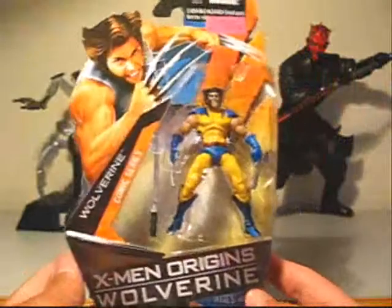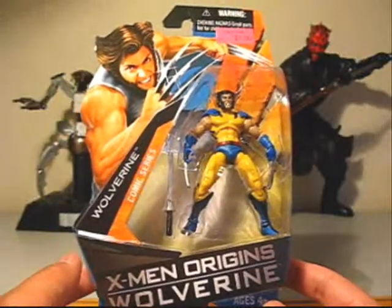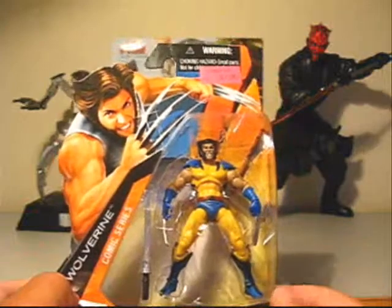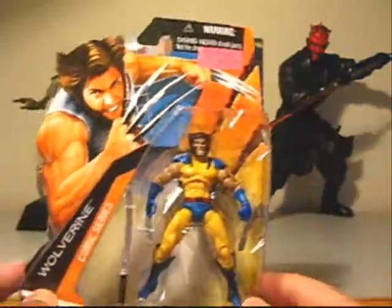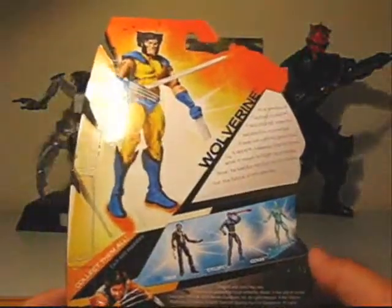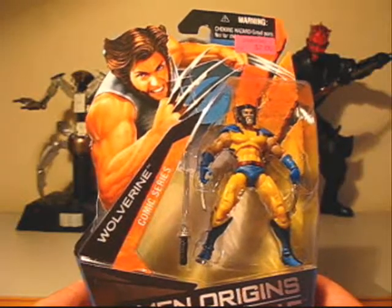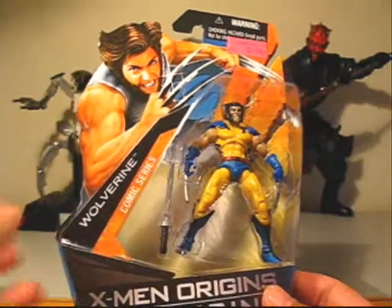Hey, what's up true believers! Here we go with an older figure review — X-Men Origins Wolverine, comic series Wolverine. I got this at Sears Essentials, one of the old Kmarts that had been converted to Sears. It was marked down to seven dollars, but when it scanned it was actually four bucks, so I was like, cool, gotta grab it. I didn't pick up many of the X-Men Origins Wolverine figures at retail — I got comic series Deadpool and Weapon X, those are the only two I ever got.